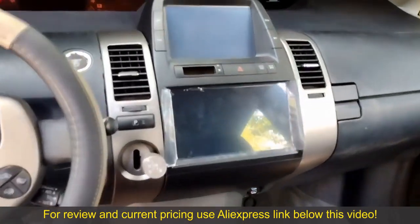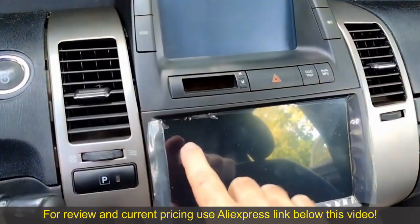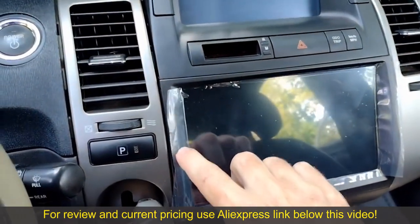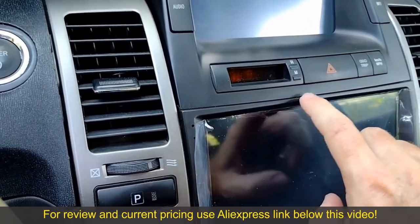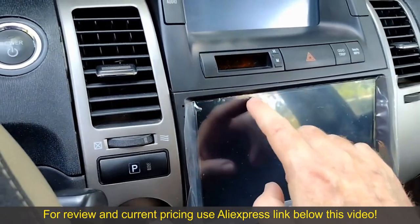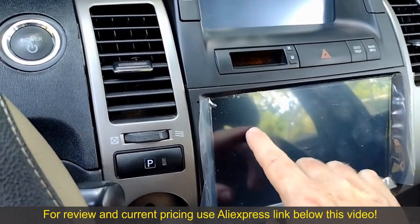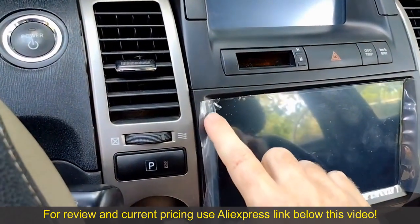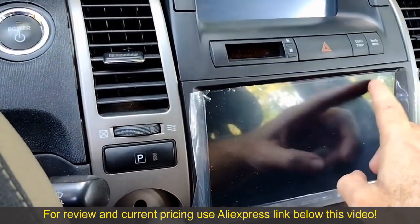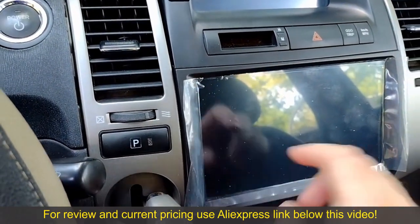I noticed a small issue with the Seacane unit — the bezel sticks out just a little bit. I double-checked to make sure there weren't any wires getting pinched behind the unit or anything like that, so apparently this is just a manufacturing thing. I'm not sure if this was intentional or maybe just manufacturing variance.